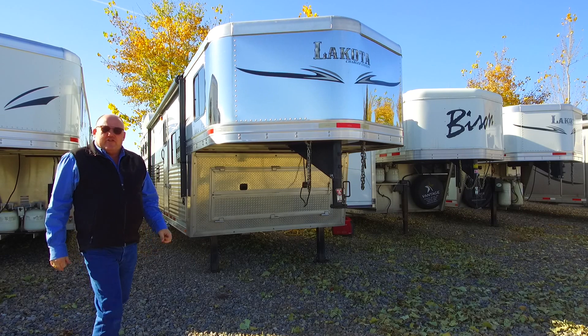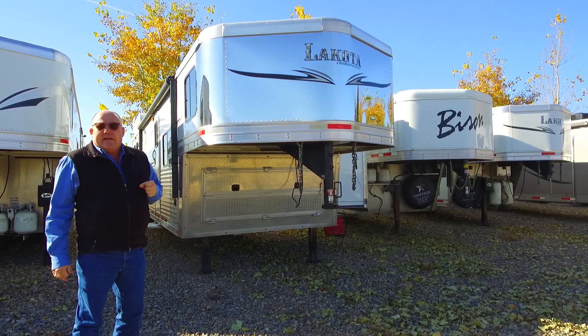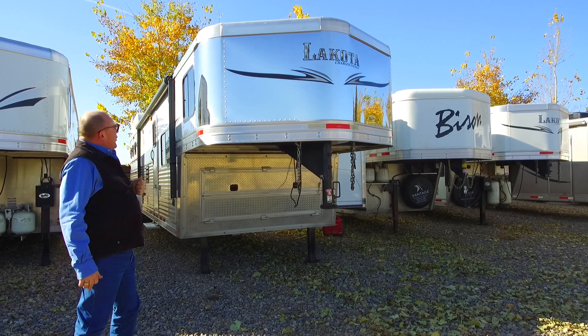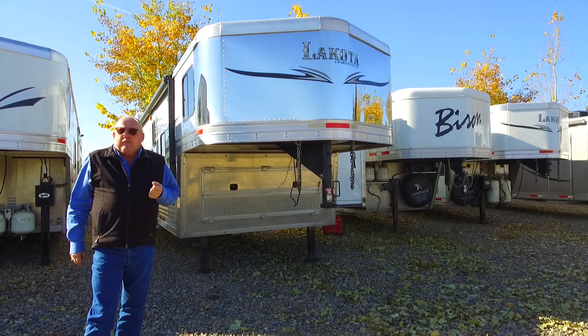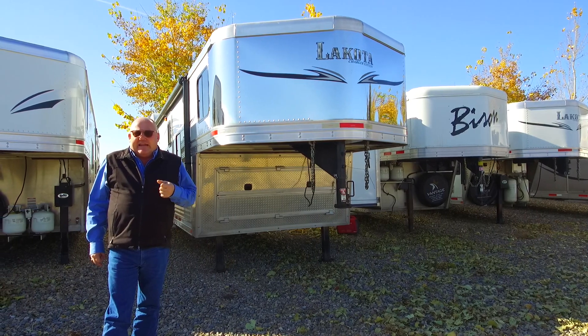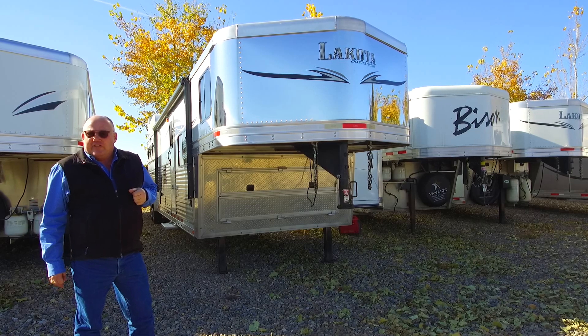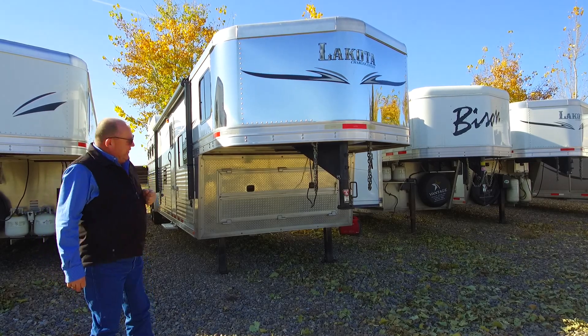Hi folks, Dutchie here at Vantage Trailers. I've got another great trade to show you here today — the 2015 Lakota Charger. This one is a four horse with a 15-foot short wall, absolutely a fantastic unit with some great value on this as well. So why don't we take a look around and I'll show you some of the points on this one.